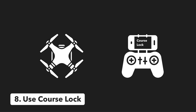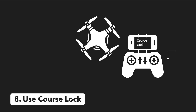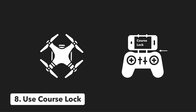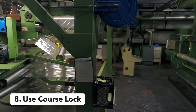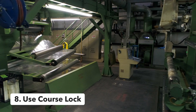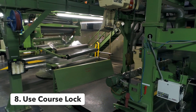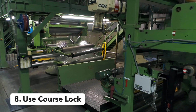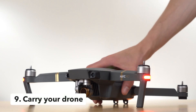Tip number eight: use course lock. This makes it super easy to maneuver your drone because the controls remain the same regardless of which way your drone is facing. For example, if you have your drone facing north and you enable course lock, forward on the right stick will always move your drone north, right will move your drone east, down south, and left west. Not only does it make flying easier, but it also makes it easier to get cool creative shots — for example, you can fly in a straight direction while panning your camera, allowing you to get a nice shot of a subject or a cool reveal when coming around a corner.